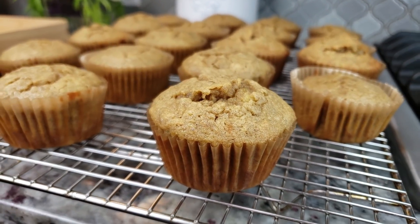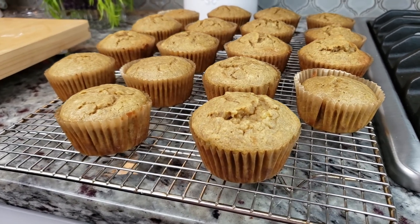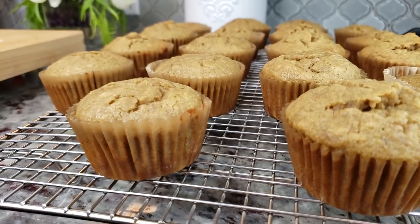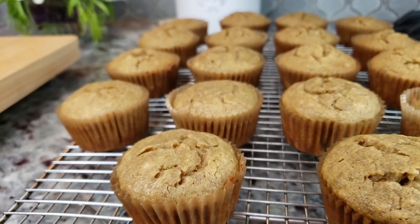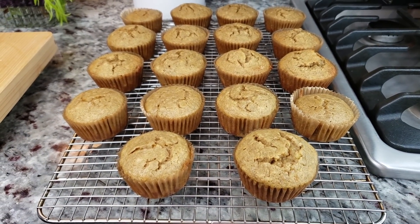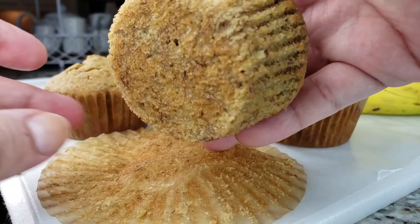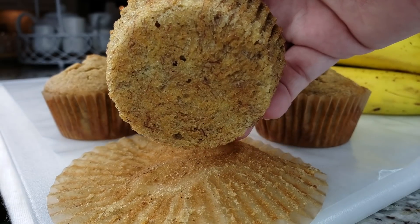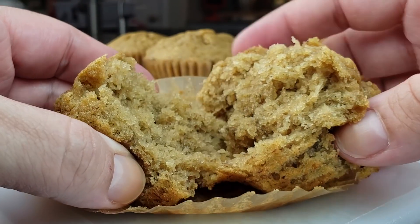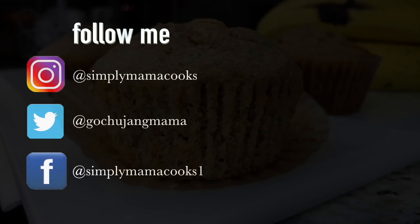I've placed my muffins on a cooling rack and I did manage to get 18 banana bread muffins. As I stated earlier, this is a banana bread recipe, so you definitely can bake it in a loaf pan for about 60 to 65 minutes at 350 degrees Fahrenheit. I'm going to let these cool for about 15 minutes or so because they are very hot. I want to show you how tender and soft these banana bread muffins are. I hope you give this recipe a try, I hope you like it, and thanks for watching. Bye!